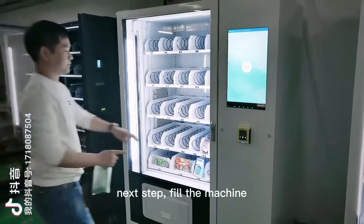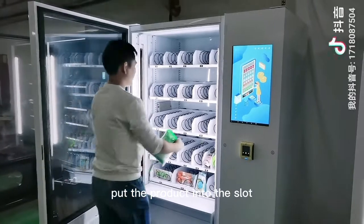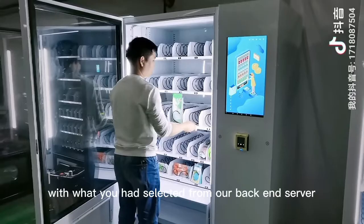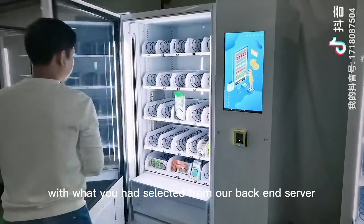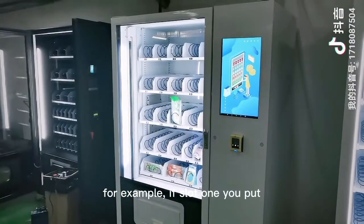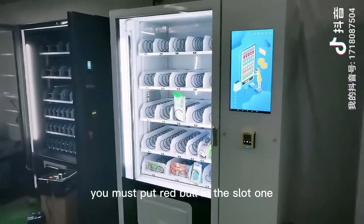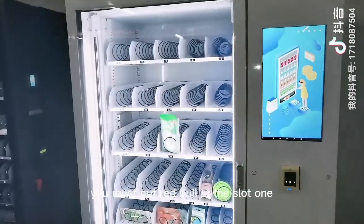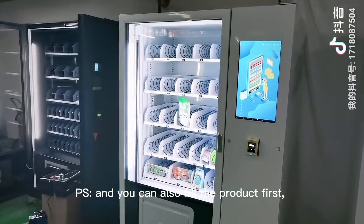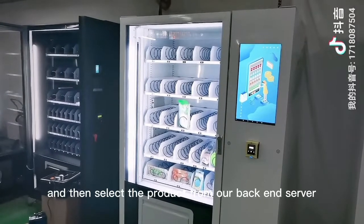Next step: fill the machine. Put the product into the slot — the product information must match what you had inserted in the back-end server. For example, if slot 1 you put Red Bull in the server, you must put Red Bull in slot one. You can also fill the product first and then select the product from the back-end server.